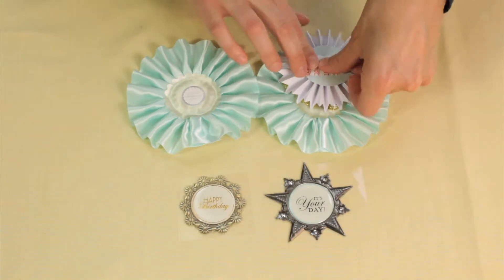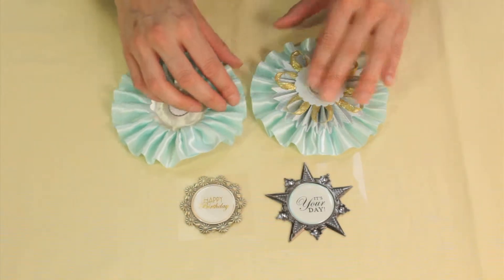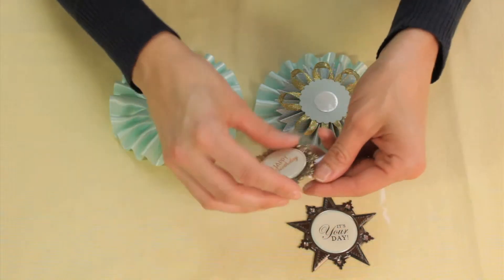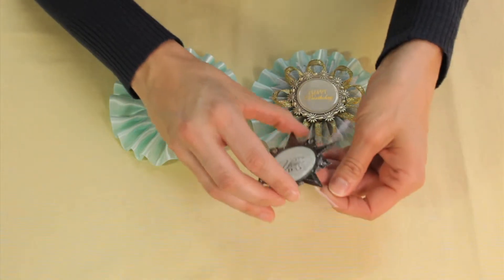This glue comes with the package, so I'm going to stick those on. I'm going to layer that rosette and then I'm going to stick my banner pieces on. I'm going to do this smaller one because it has the gold, so I'll place my sentiment on my rosette.